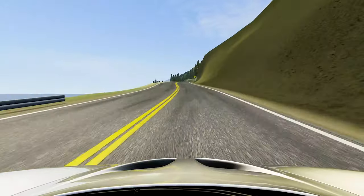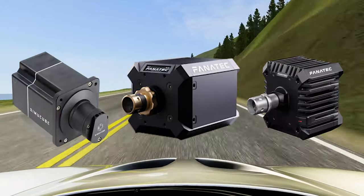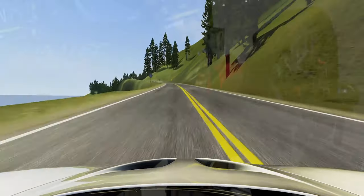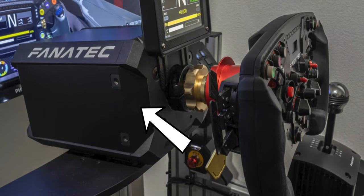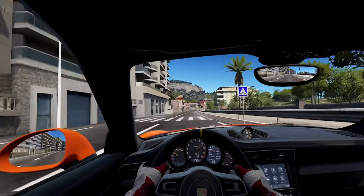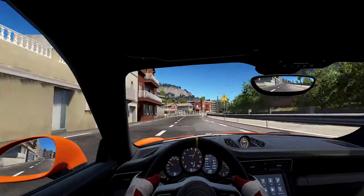At the highest end of the spectrum are the direct drive wheels. Although they've been becoming more accessible lately, these are still on the highest end of the price range. Direct drive wheels connect a motor directly to the wheel. As a result, they are able to give off the most force, at faster speeds, and with more precision than belt driven and gear driven offerings.